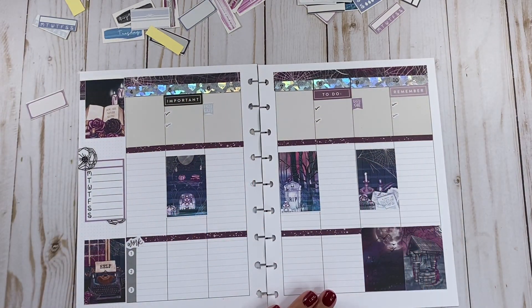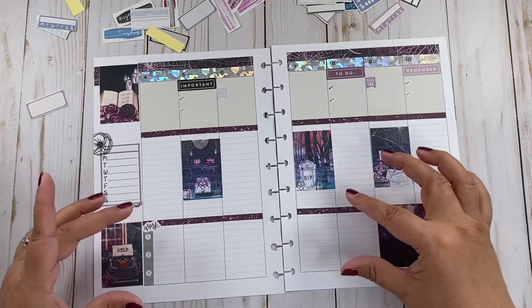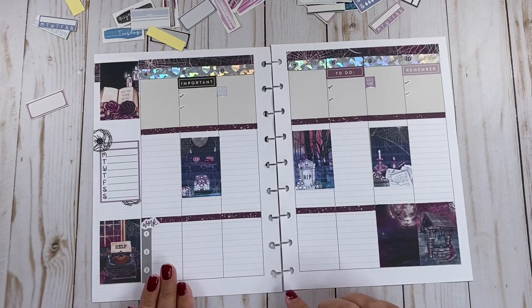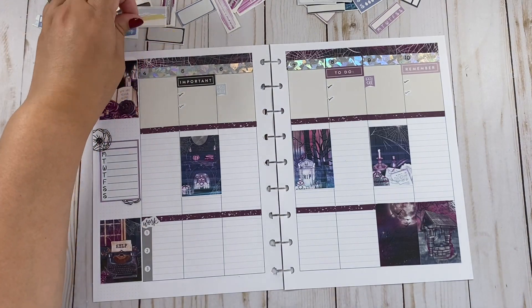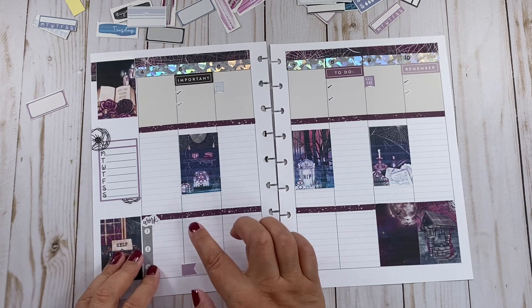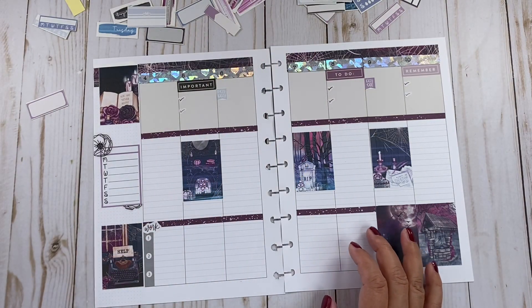The most important thing is to add these three things here that I need to do, and our work schedules. I wish I had flags for everybody, but that's going to be five flags — it's going to be a lot. So I'm just going to write it. Or, I have stencils — let me show you. I have this stencil book from Recollections from Michaels. They have little squares, and I can use one of my Sharpies, like a purple Sharpie, and do that.